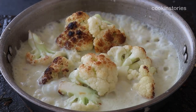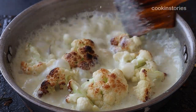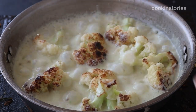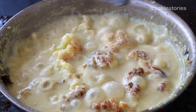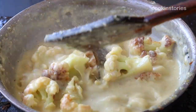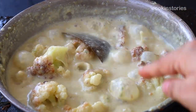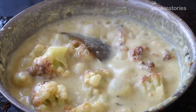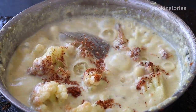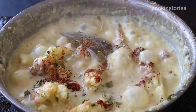While the cauliflower is cooking, stir it in between so that it doesn't stick at the bottom of the pan. If needed, you can also add water. Once 90 percent of the cauliflower is done and looking yummy, add one-fourth teaspoon of garam masala powder and half a teaspoon of kasuri methi from above. Stir it well and let it cook for four to five minutes so the masala is well absorbed.